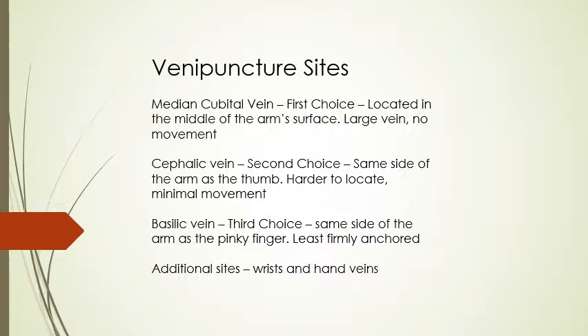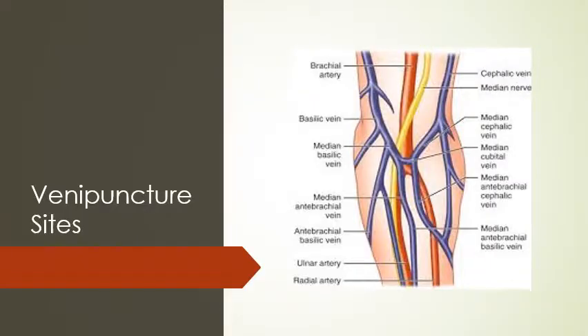Additional sites you can always draw from are the wrists and hands, and we'll show you how to do that as well. This is a picture of the antecubital fossa showing the median, cephalic, and basilic veins.